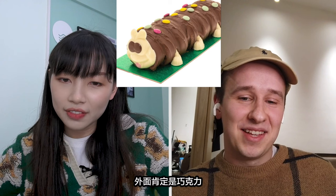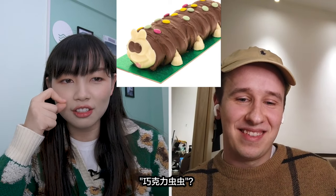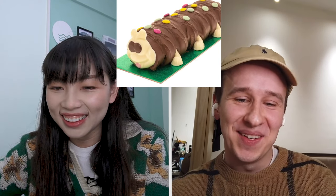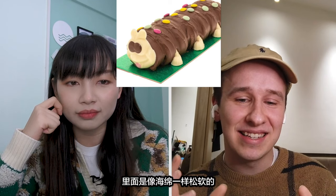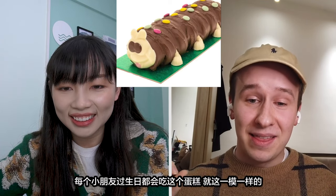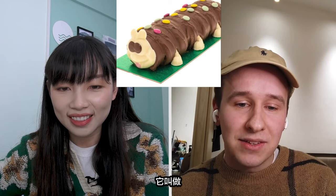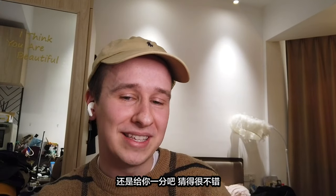This is dessert. That's definitely chocolate outside. Looks like a worm or something. You're nearly right — it's a chocolate worm? So do you think it's hard or soft on the inside? Don't tell me there's meat inside. No, that would be very weird. It's a cake — so inside it's like a sponge. This is like my childhood — this is what every child will have for their birthday. I'm gonna give you half a point. It's not a worm, it's a caterpillar. It's called Colin the Caterpillar cake. Looks really good. I'll give you a point — that was a good guess.